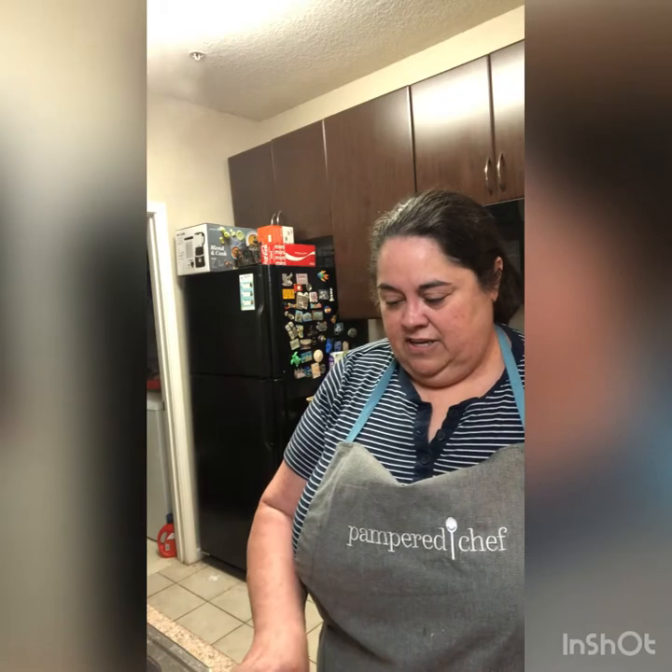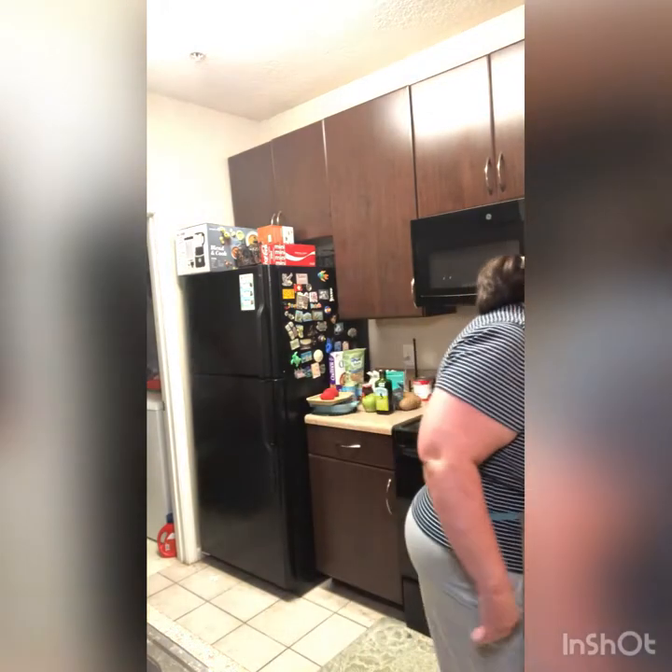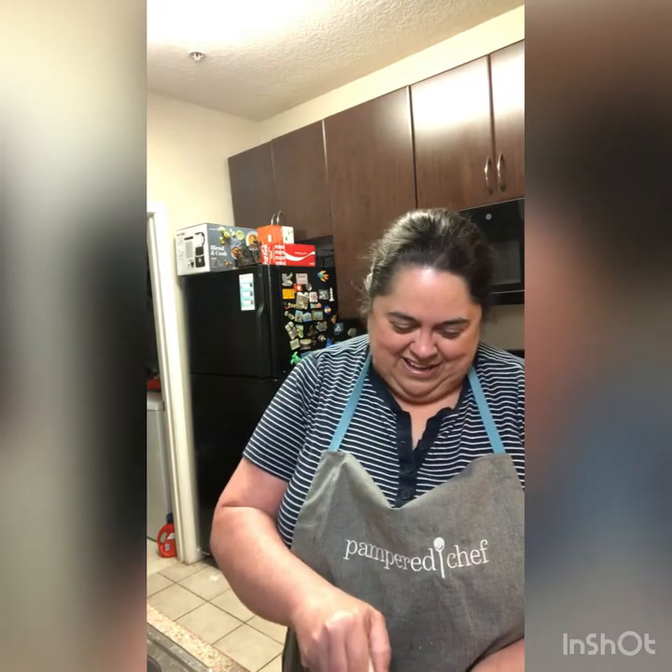Slow cook — it defaults to four hours. You could set the time up or down from that; four hours is what I want, so I'm going to go ahead and hit my start button. Let me get my can opener. I didn't even have to leave the video frame because my kitchen is so small — I just had to turn around and open the drawer.